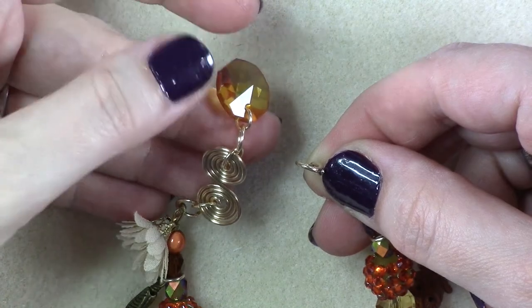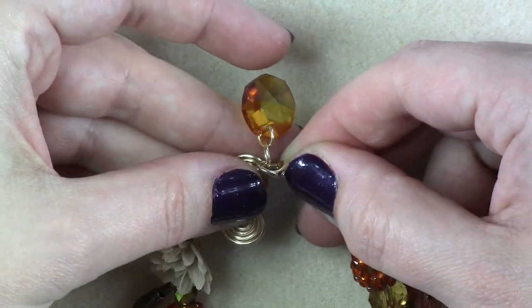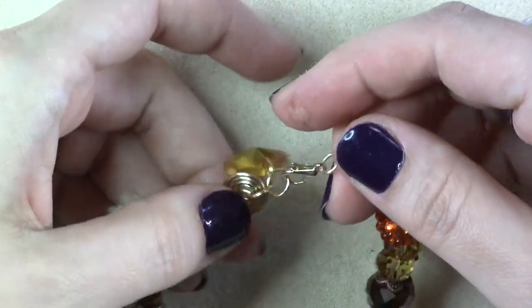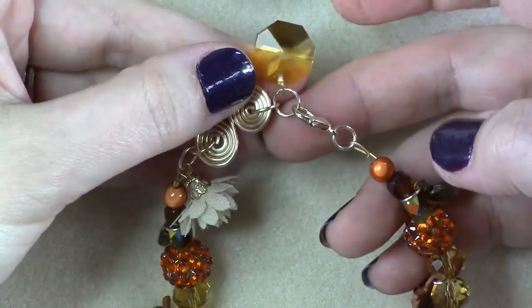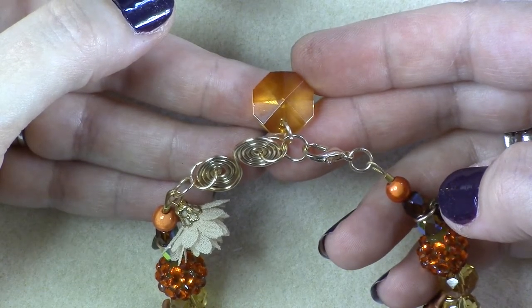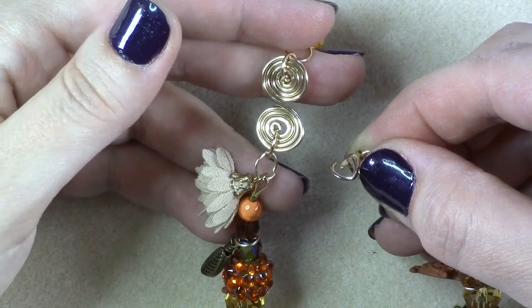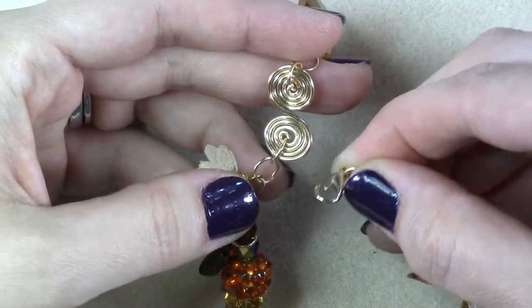To wear this as a bracelet, skip over the last jump ring that has your bead dangle and attach your clasp directly to the next jump ring. The beaded dangle will add as an extra charm and sparkle to your bracelet.